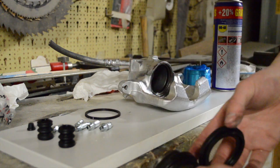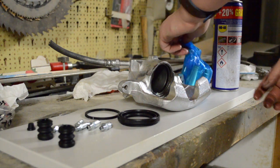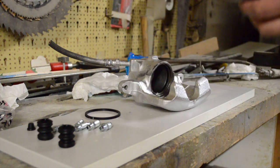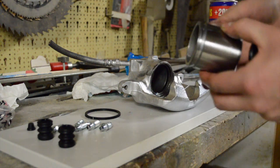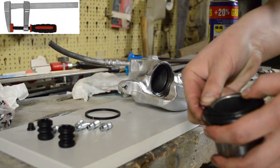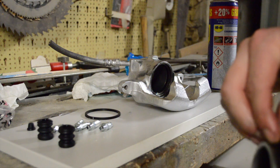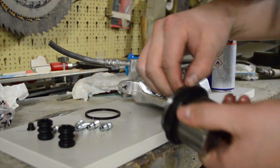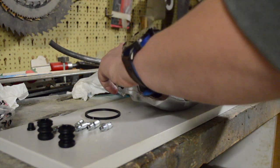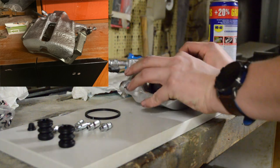I first put the new seal over the piston — the old one was still on — then I put the new one on the new piston and I could push the piston into the caliper first by hand, and after that I used a manual vise to do the pushing. For the rest of the installation of the new parts in the caliper I have no video, because it wasn't going that well and I needed to test some things and I forgot to film it.